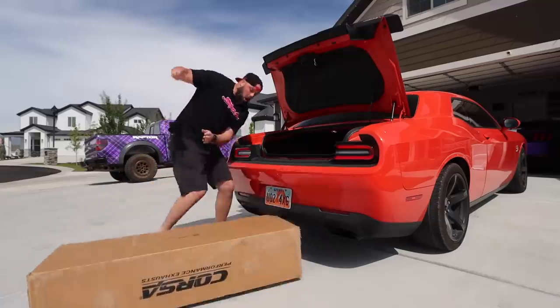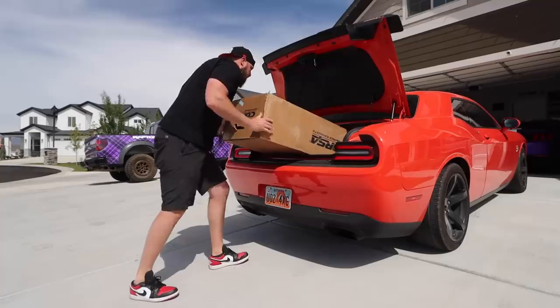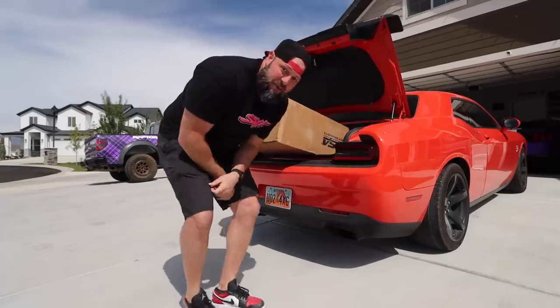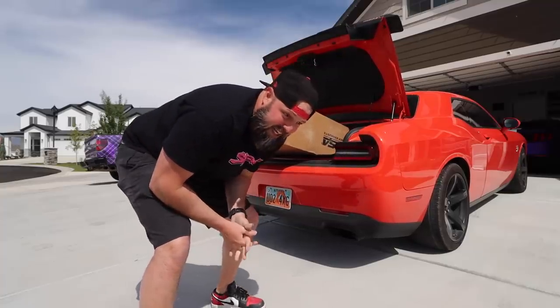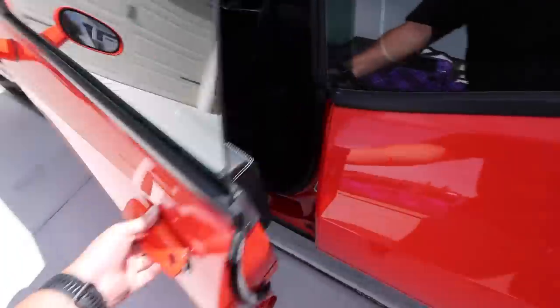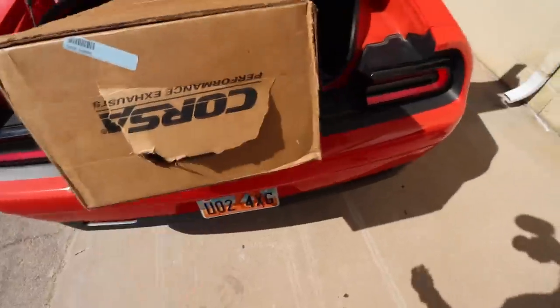Casey, help me out. Let's go. I don't know why I thought it would fit, but clearly it doesn't. I think we're going to risk it. Hope we don't see any cops. Sorry, Casey. I'm late. I'd do one more pull for y'all to hear the stock exhaust one more time, but the trunk is still open. We're just going to take it easy to get to our destination with the package, hopefully not falling out.